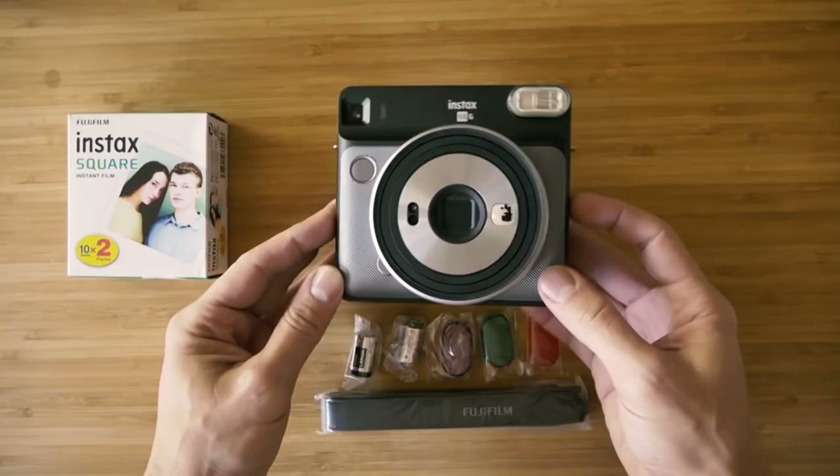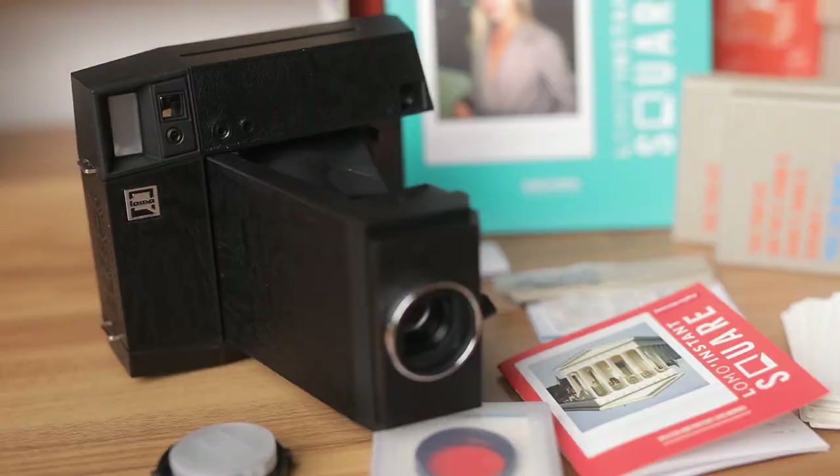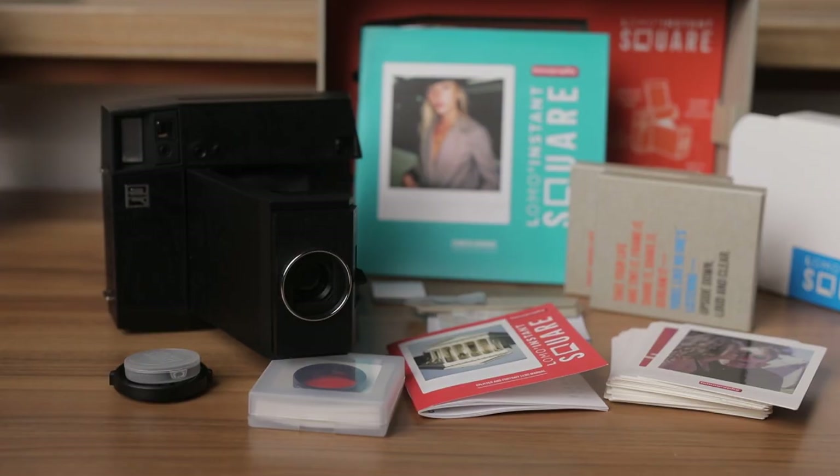A bit of background first: the Fuji SQ6 that I was actually using since that review had recently stopped working out of nowhere. It was some kind of electronic issue — it just wouldn't turn on, or it would sort of make a little click but the lens wouldn't extend. So sometime after that, Lomography sent me one of their Instant Square glass cameras to try out and make a review on. The video isn't sponsored and I wasn't paid by Lomo to give any particular opinion, so I'm going to give my honest thoughts on what I like about the camera, but also what I don't like. And there is a little bit to mention there.